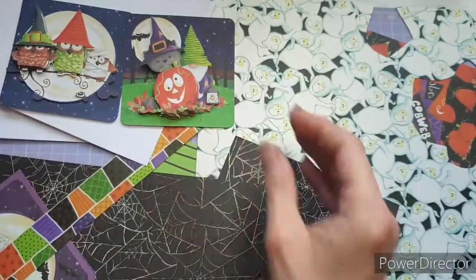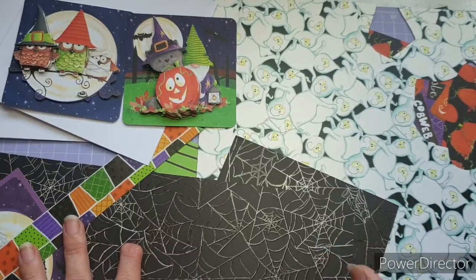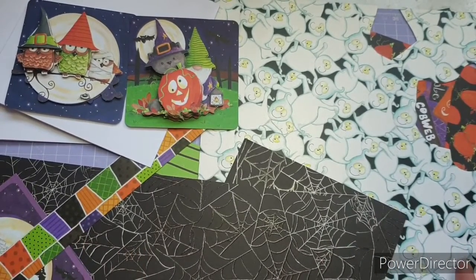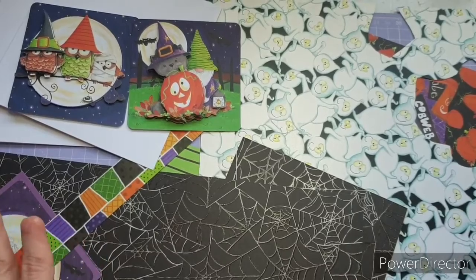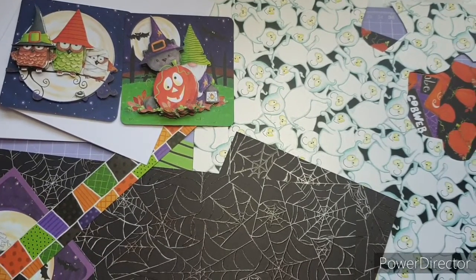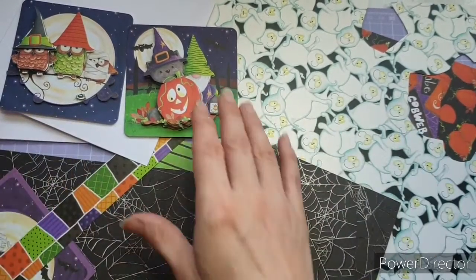I could not wait to get creating with it, so I decided to film it, pre-record it, and hold on to it until just before Halloween, which is why you're seeing it now. I also wanted to use up some of my scraps — I keep hold of every single last piece of offcut and they kind of build up, so I thought let's use up my scraps to make two lovely cards.